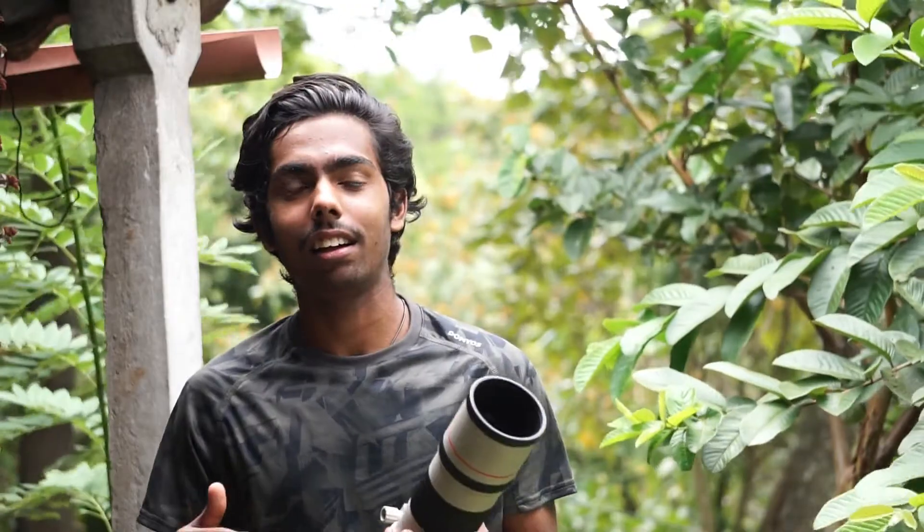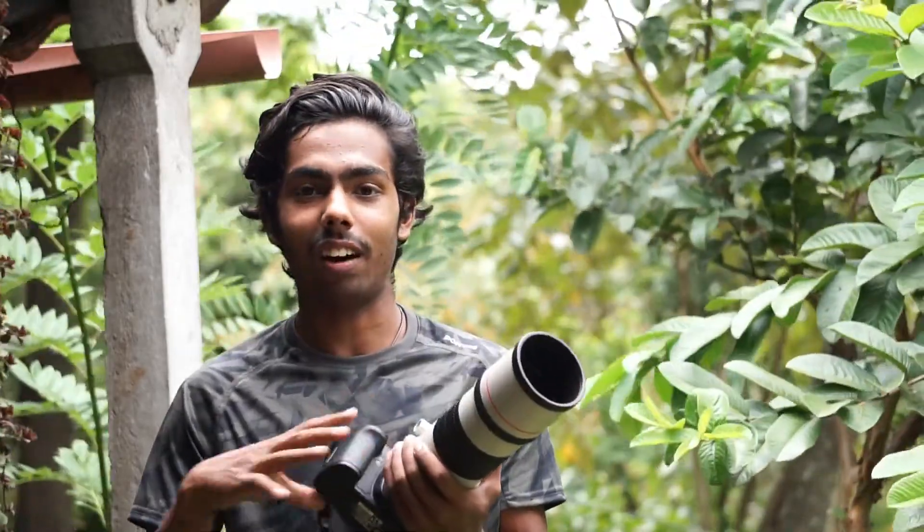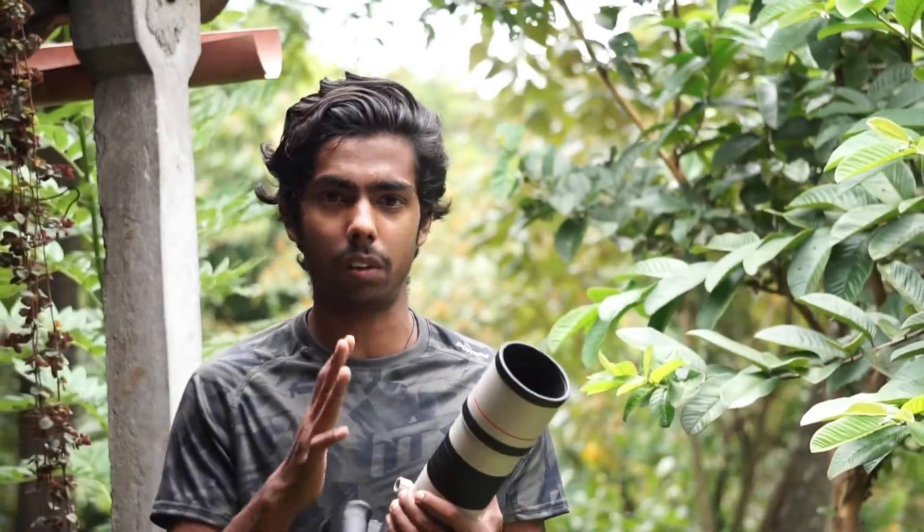It's actually been so many years since this camera was released, but I'm getting my hands on it these days. So I'm going to try it out and really find out: is it really worth buying in 2020?